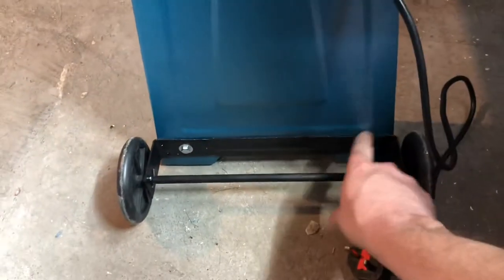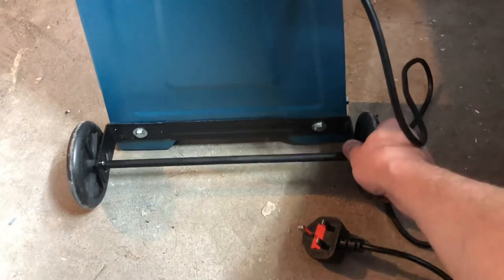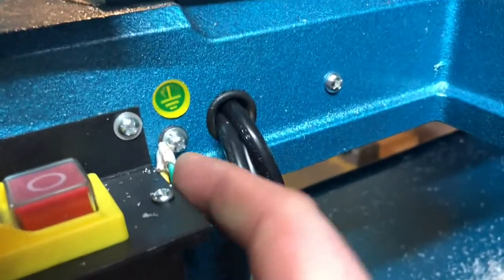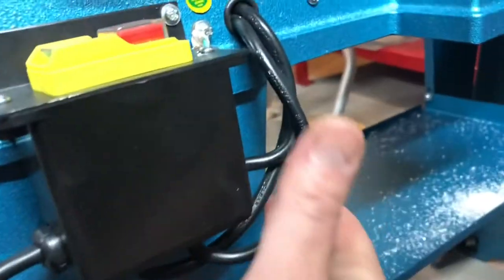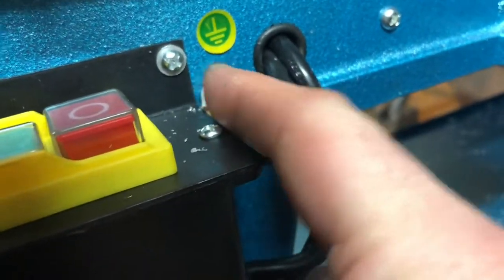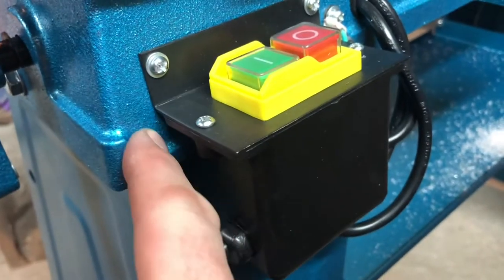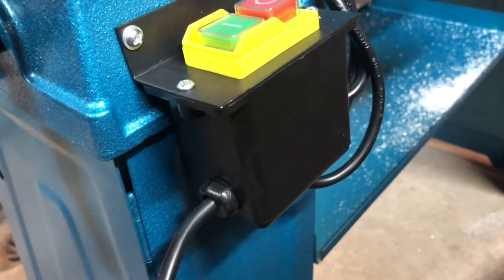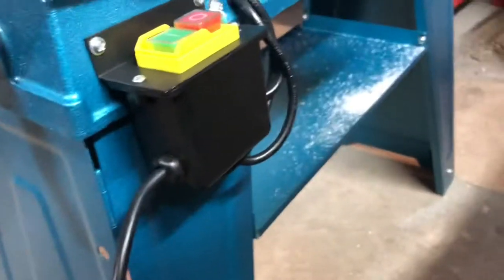The bracket for these wheels is very flimsy — I can't see them being used for moving things around very much. I thought this was quite strange: the earth connection fouls one of the mounting bolts. It's not like I've put something in the wrong place — this mounting bolt is absolutely where it's supposed to be. What I'd do is probably move that to this side, just drill and tap a hole there and put the earth mount up there.